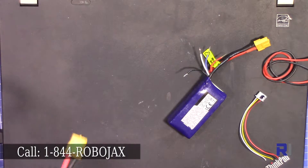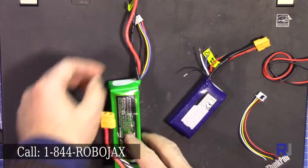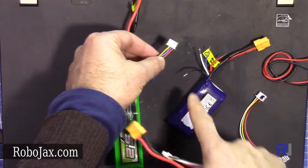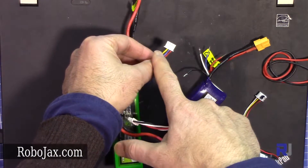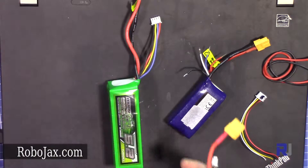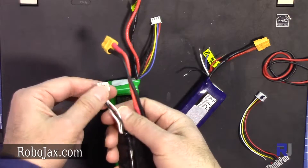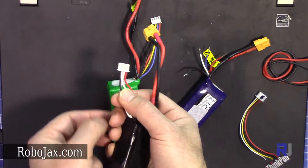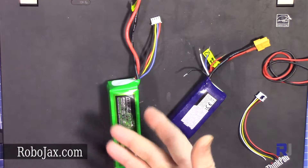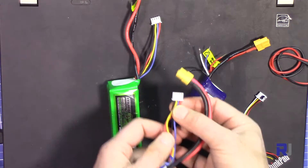I have another Turnergy here, but this one doesn't have the same colors — it has black, yellow, blue, and red instead of white it has yellow. I also have a battery from Wakara which has white and white. So there is no consistent color convention, even among Turnergy batteries from the same brand.